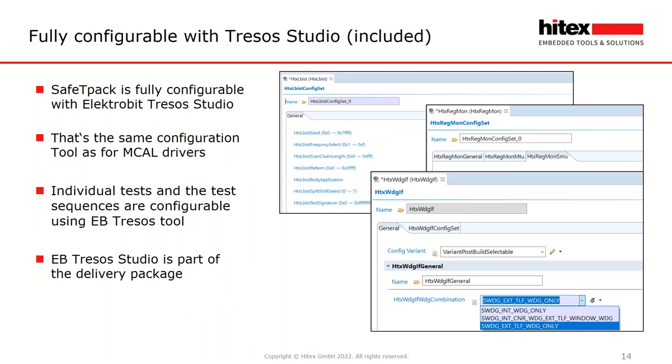Like the MCAL drivers, Safety Pack will be configurable with Tasking Studio as well — that is the same configuration tool as for the MCAL drivers. Individual tests and test sequences are configurable using Tasking Studio. The Tasking Studio tool is part of the delivery of the package.